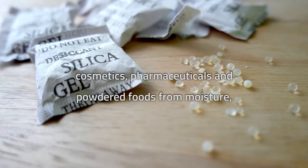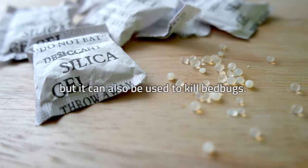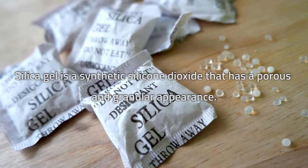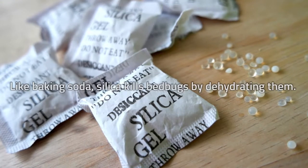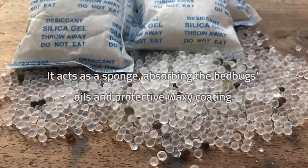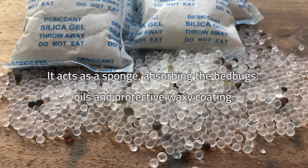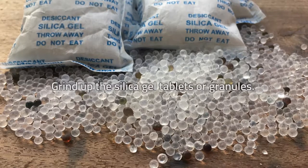Silica gel. Silica gel is a remarkable drying agent that is usually used to protect packaged electronics, cosmetics, pharmaceuticals, and powdered foods from moisture, but it can also be used to kill bedbugs. Silica gel is a synthetic silicon dioxide that has a porous and granular appearance. Like baking soda, silica kills bedbugs by dehydrating them — it acts as a sponge, absorbing the bedbugs' oil and protective waxy coating.